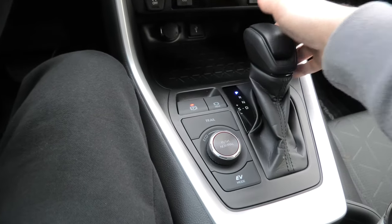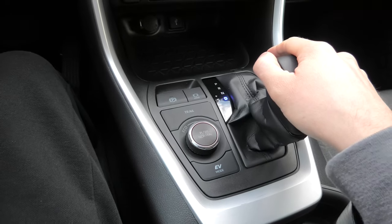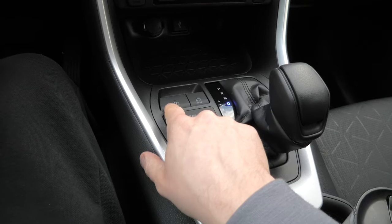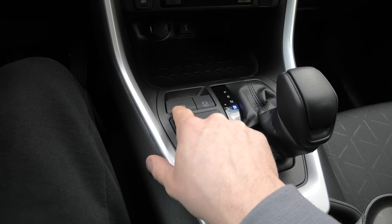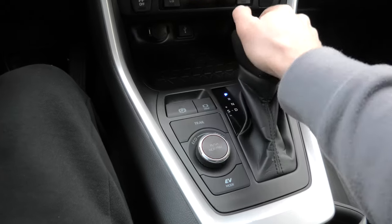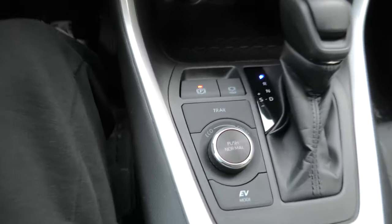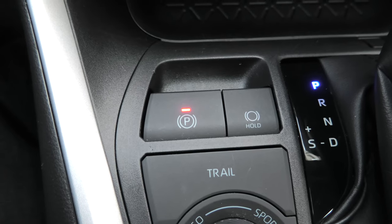When I put the shift lever out of park into drive, the light on the button disappears, which means the parking brake is now released. When I put it back into park, you can see the light reappears, which means the parking brake is set.